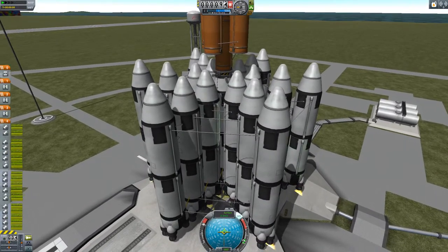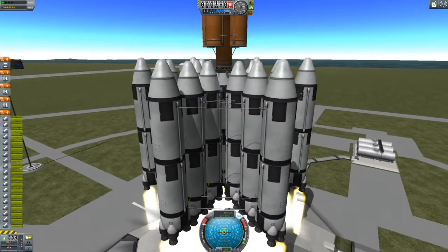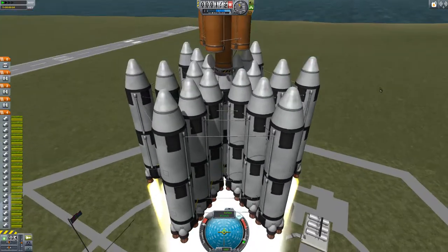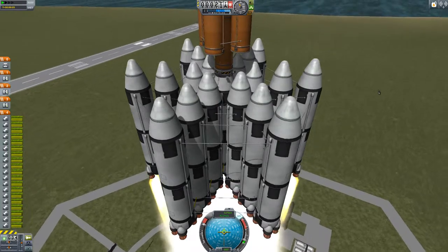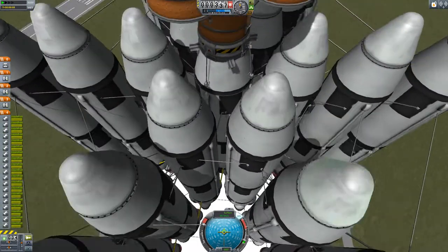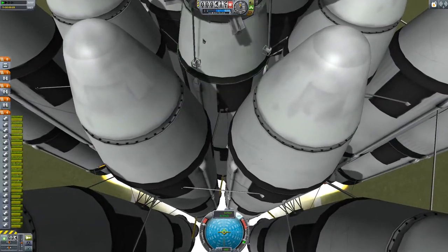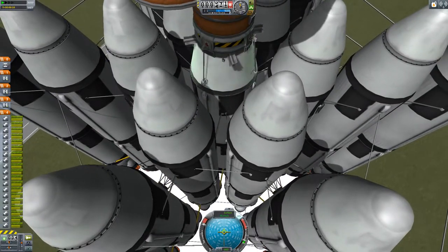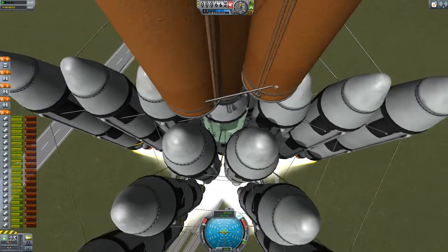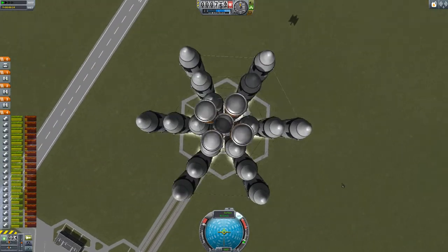Build a core and then keep building outwards for how many stages you need. I think this would probably get to orbit if I only had the inner stages. If parts get pushed past each other they explode because they don't really collide in KSP, so I want to fizz-warp but I'm not sure the connection is strong enough.